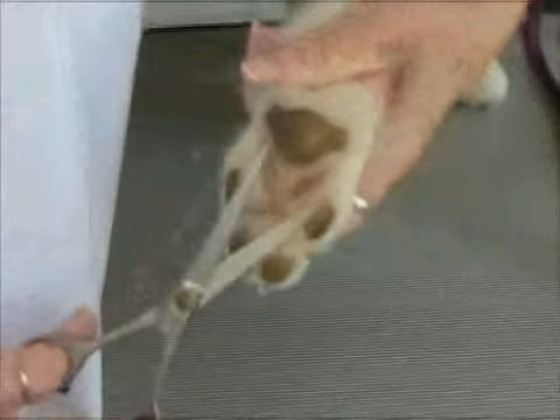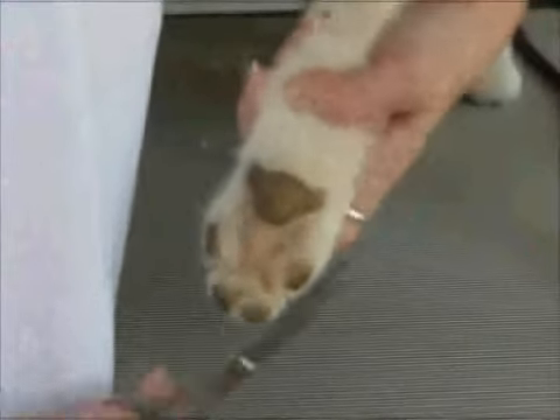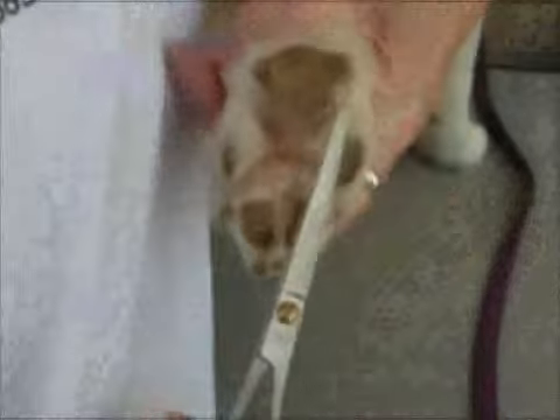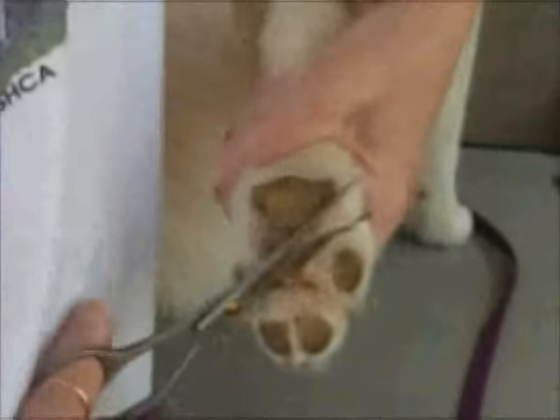We've got three minutes now — we've got one minute. What a beautiful foot. And now the last one. It doesn't take long. And Penny pulls her feet back — it's because she's ticklish.